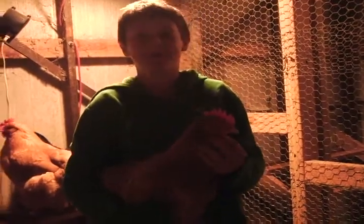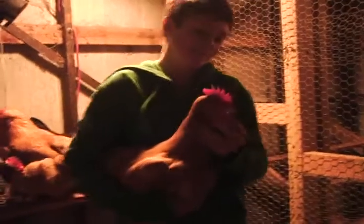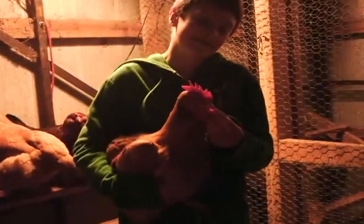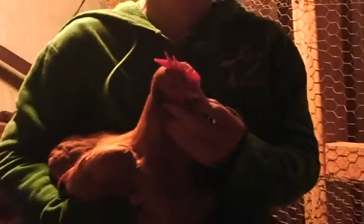Hello, this is Samae Mon, back for Ryan's Culture Business again. I have a Buff Orpington that I'm holding right now, and I'm going to show you how to check and make sure you have healthy chickens by their head.